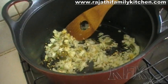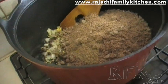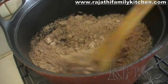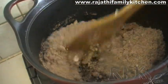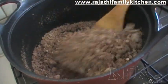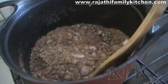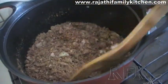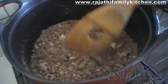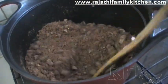Now we are going to add the ragi flour which we cooked in the microwave oven. The ragi flour will absorb some of the oil and it is going to turn out really beautiful. If you would like it a little bit wet, you can add a little bit of water. But if you would like it dry, you can just let it fry for some time.